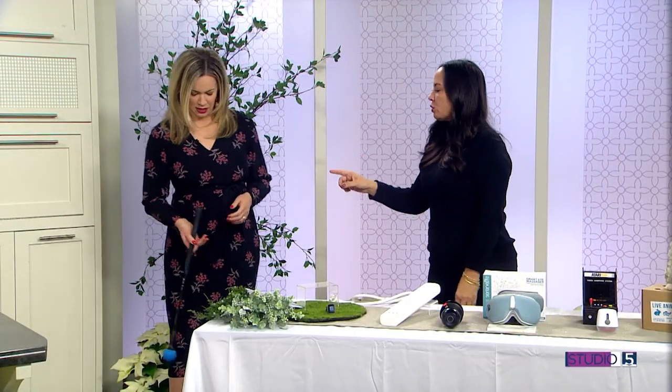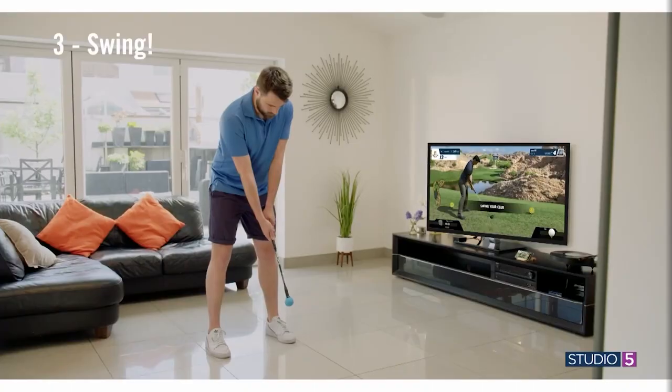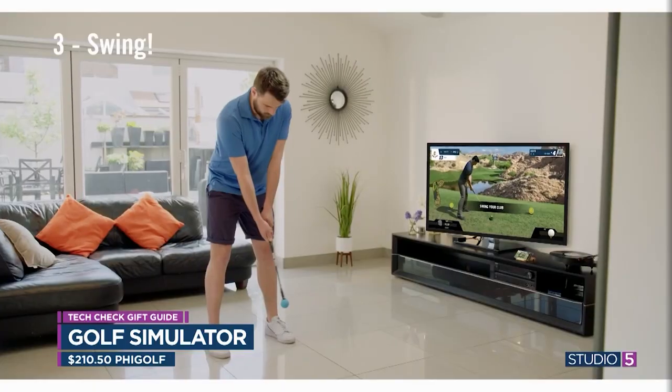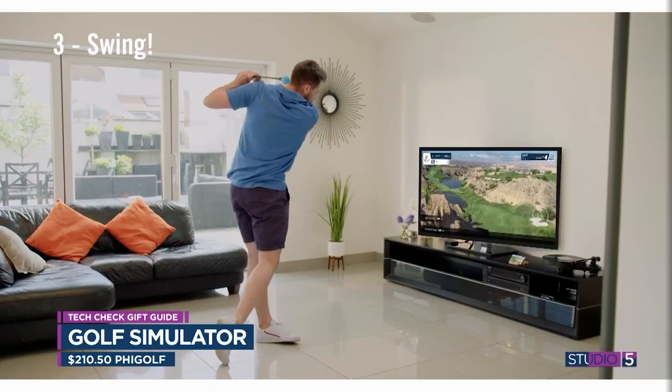Let's start with your golfer, your sports lover — we all know and love one. This is just perfect because we live in a climate where people can't golf in the winter, and a lot of people really miss it. I want you to feel this because it has the weight of a real golf club. You hook it to an app and this is the sensor that goes in the top. It will connect you with a ton of different golf courses around the world, and you cast that to your TV screen. As you play, that sensor picks up on your speed, your face angle, and so many things, giving you analysis so you can still get some practice in over the winter.